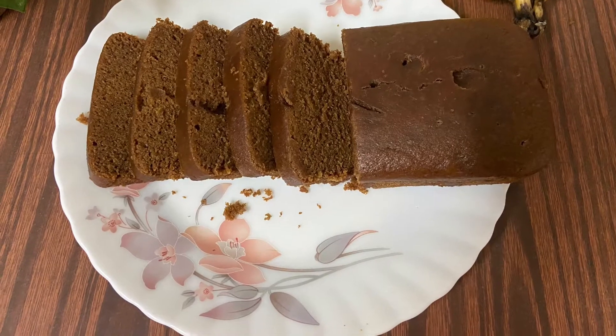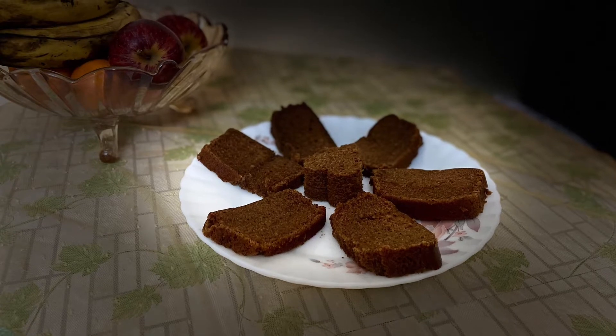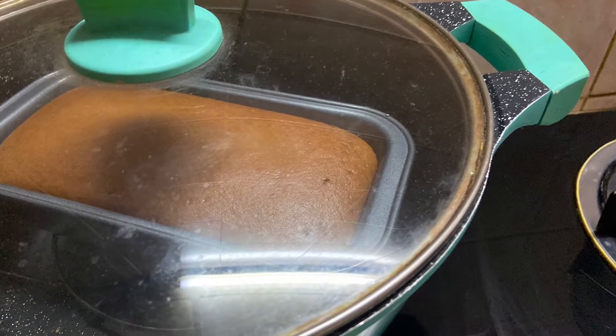I am ready to eat the cake. We are ready to eat this cake — it is very healthy.